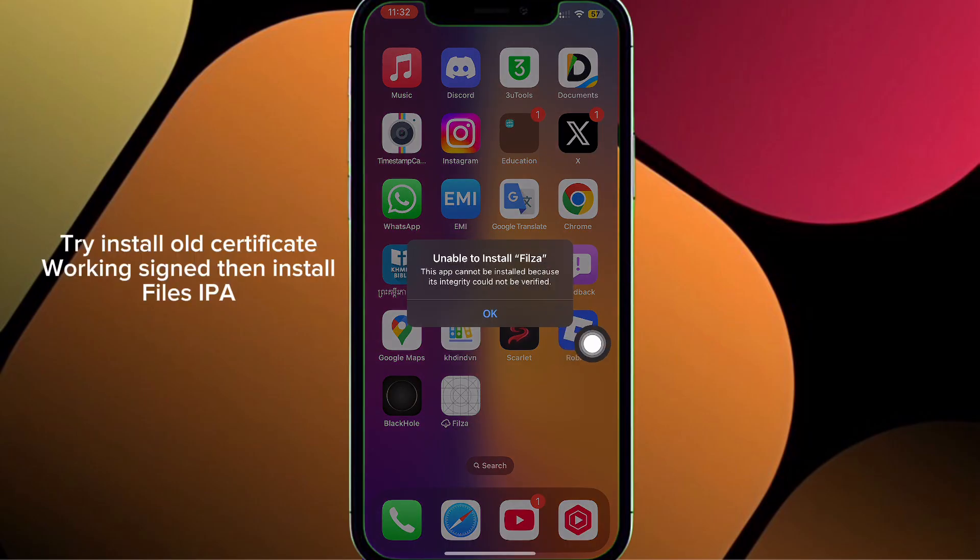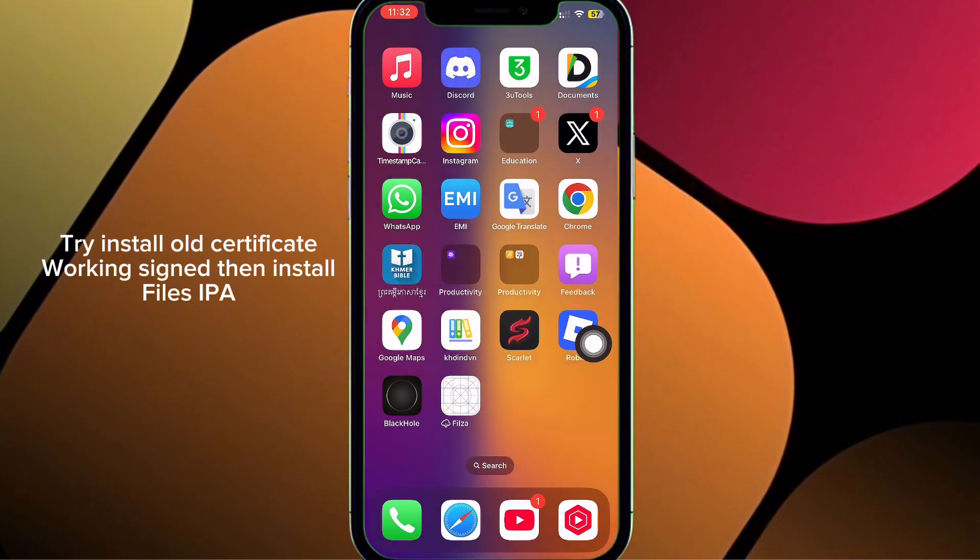Try installing the old certificate — working sign — then install the IPA files.